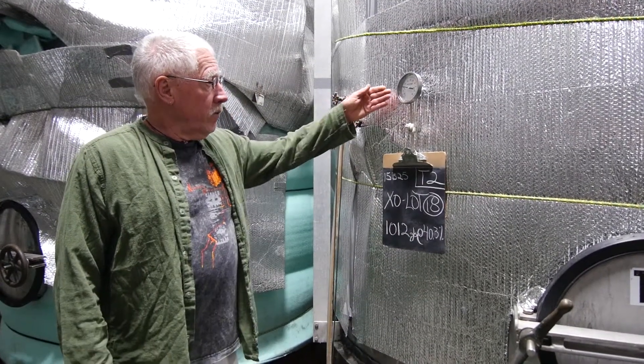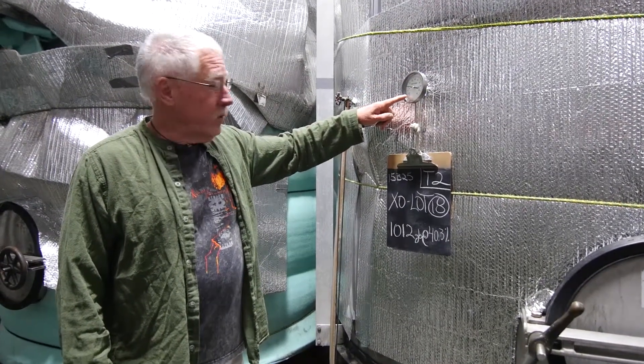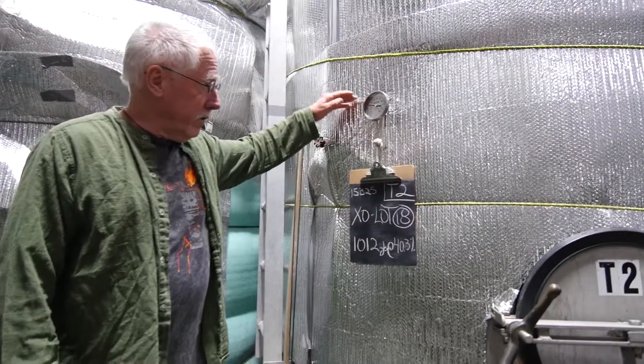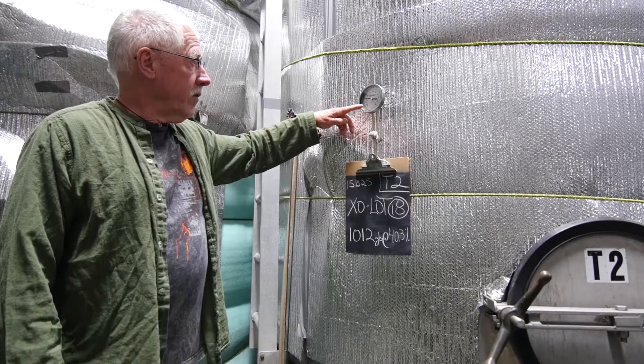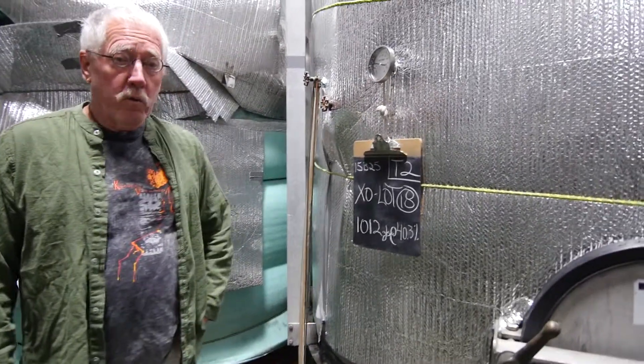What we're doing with it now is bringing the temperature down below freezing, which takes about three days. Then we hold it that way for two weeks — it's called cold stabilization.